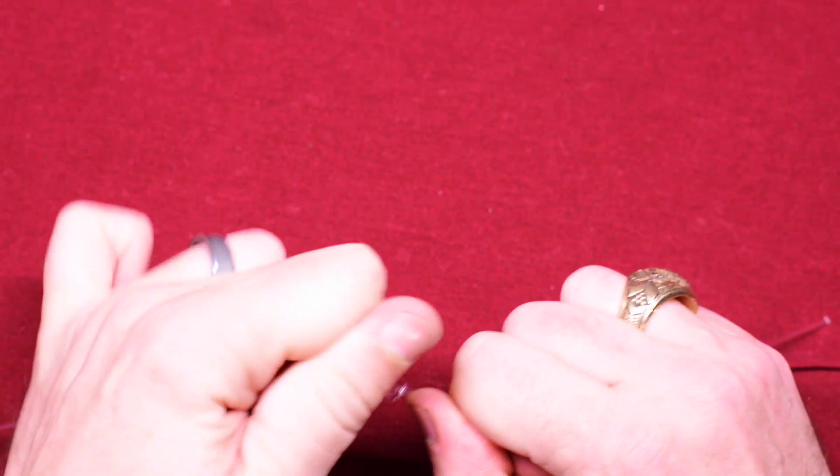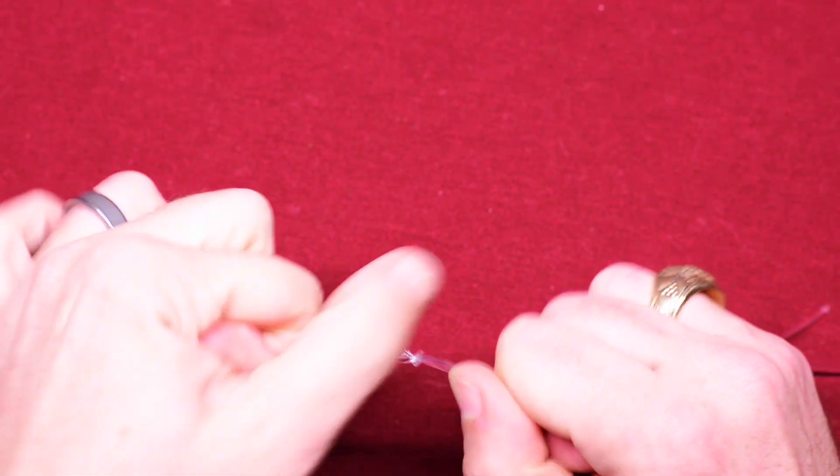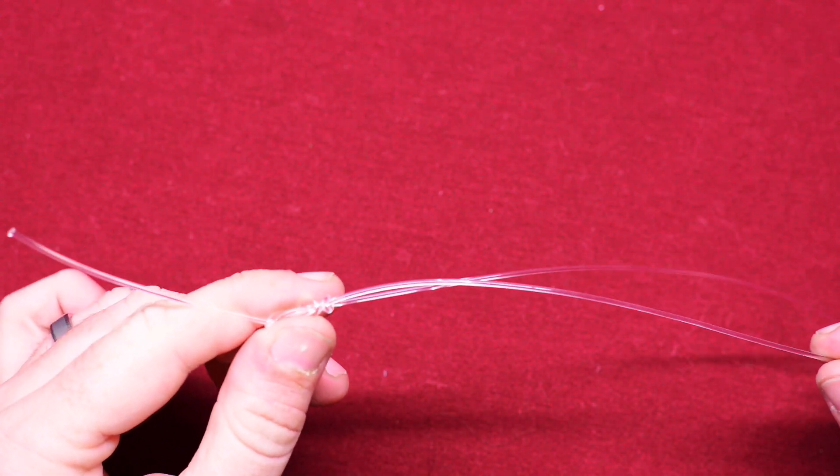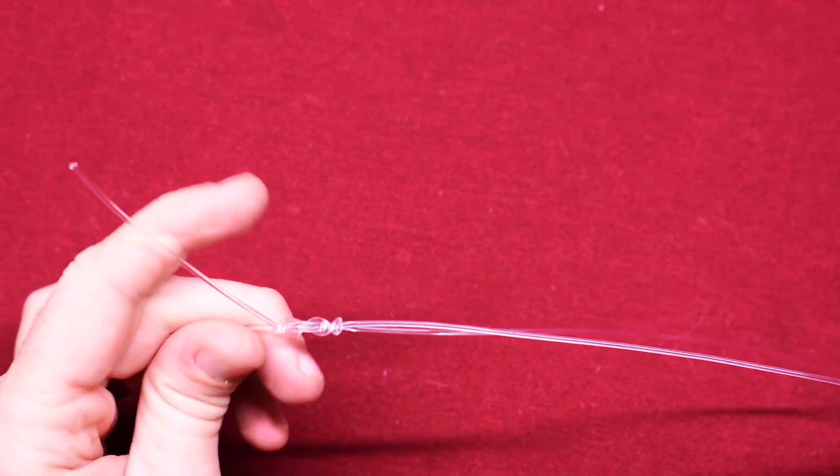By the way, I'm using 130-pound braided test, so that's why this knot looks so big — it's just for visual purposes. Generally I use 25-pound braid here in Charleston.